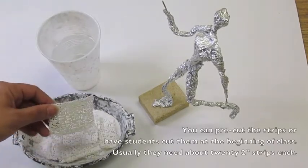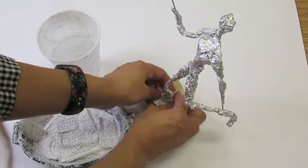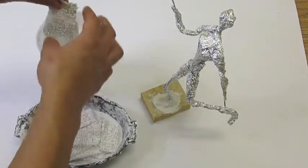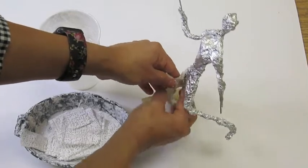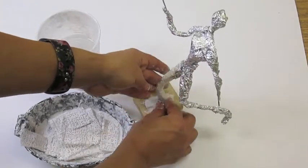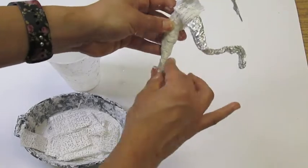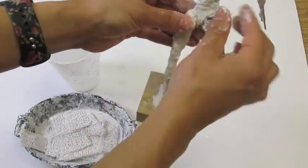The next step is to cover this armature in plaster — plaster gauze or plaster strips. Students take one piece at a time, dip it all the way in water, get rid of the extra water, and start by wrapping the bottom to ensure that the sculpture is securely attached onto the board. Then they take another strip, get the extra water off, and slowly start to wrap the sculpture in the plaster, ensuring that they're really smoothing each individual piece as they go along. You don't want to rush this, because once it starts to dry it will solidify and you won't be able to change it.